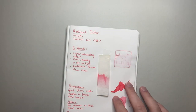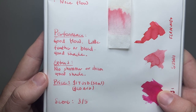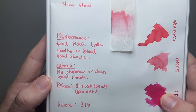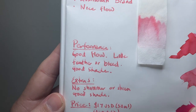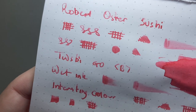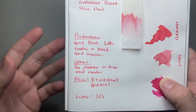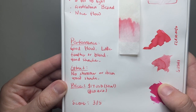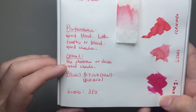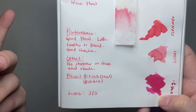Performance: it's good. It's got good flow, there's very little feathering or bleeding — no feathering at all on the Rhodia. It's pretty gentle, cleans well, not super saturated but does shade well. In terms of extras, there's no shimmer or sheen — it's not that sort of ink — but as I said, there's good shading.